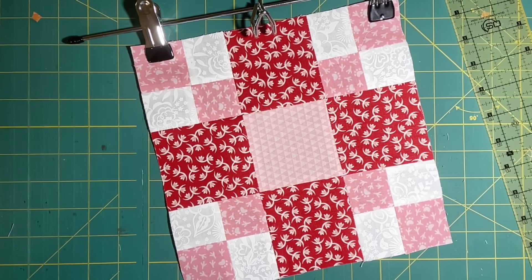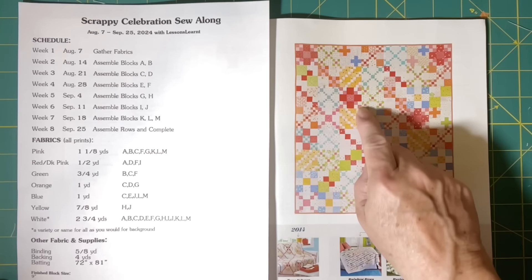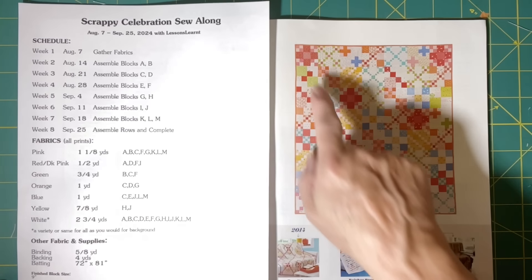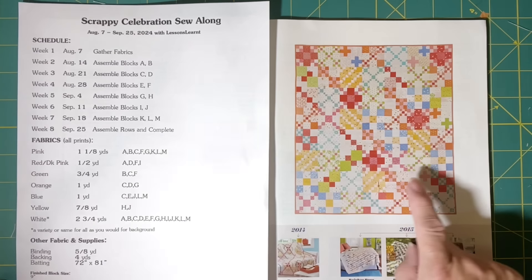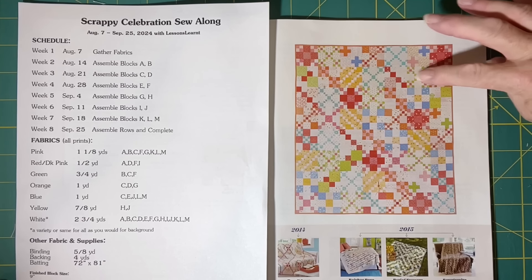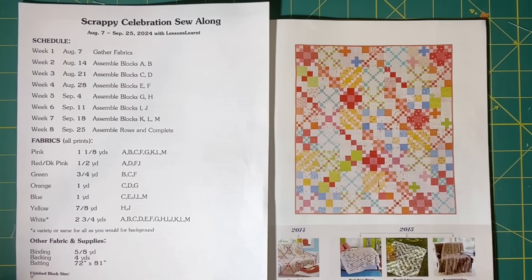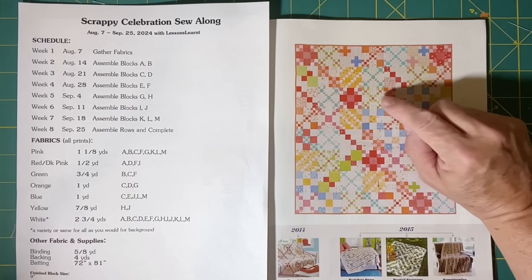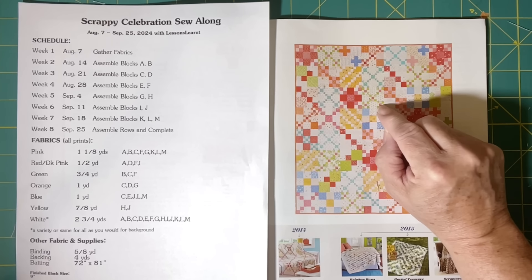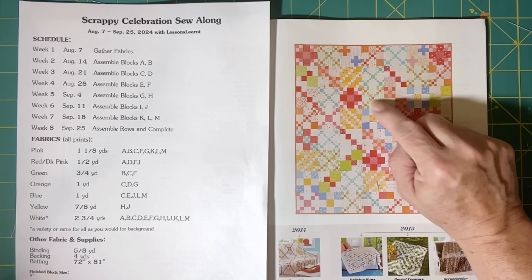Now we're going to continue on with the construction of the B block. The B block — you'll have to focus in right beside this red one that we just got through doing. It's this block right next to it. You can see that one has a green block next to it. So we have six again. You can see that you're using your green in here, but you're also throwing in one of your pinks. One of these lighter pinks that you've used over here already — you can reuse that same fabric or another one that's real similar to it to make this go together.